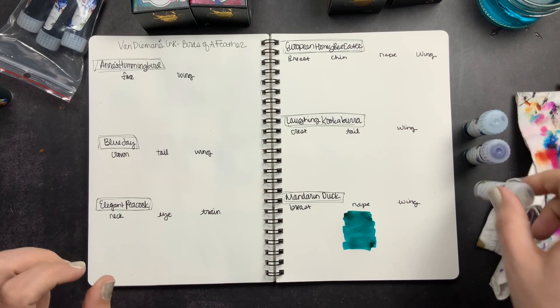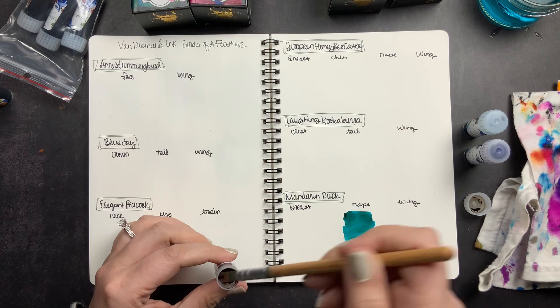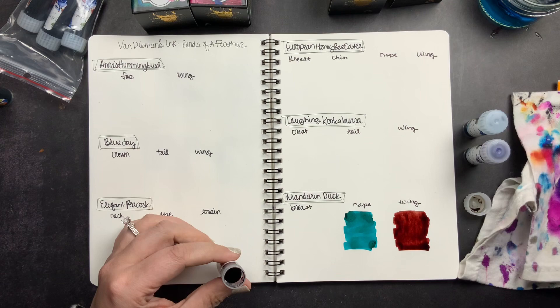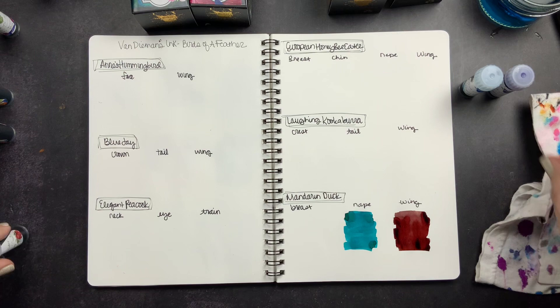I actually have a couple of new fountain pens to share with you guys, and I'm hoping some of these inks will match those pens so we can fill them up. Next I have Mandarin Duck — this is the wing. I've shared a few different unboxings and collections from Van Diemen's inks. I really like their fountain pen inks, and Belinda and Peter are just so nice. I love the story behind all of their inks and their beautiful collection of colors.